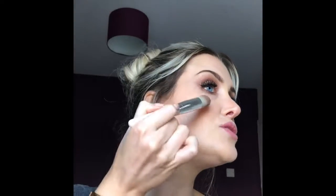For highlight I'm using a strobing brush, which I picked up in H&M — cheap as chips. I'm using two shades: Starburst and Crushed Pearl. I'm going to take it in a C shape. A little bit down the bridge of the nose, just a little, and Cupid's bow, and a little bit on the tip of the nose, just a little.